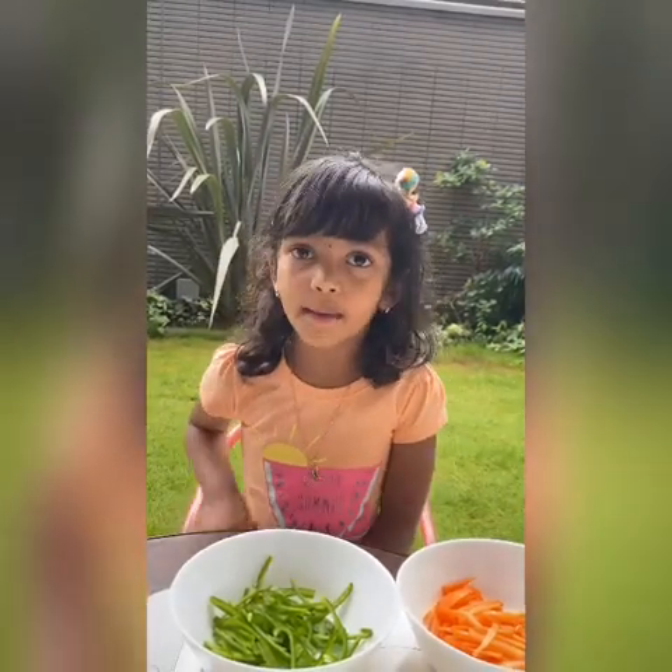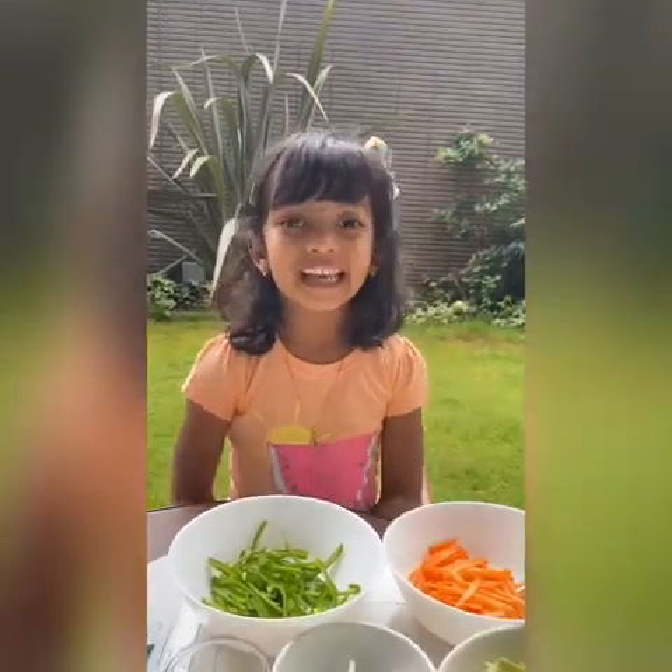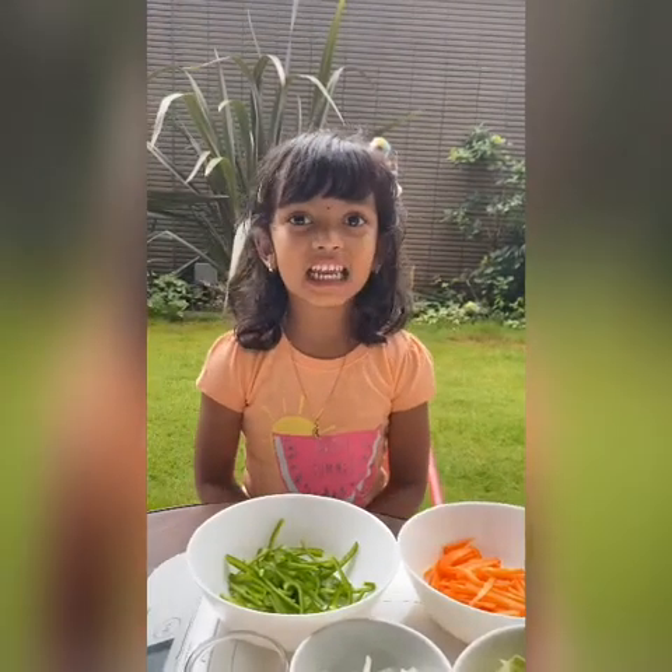Hi Friends! Today we are going to make American Chopti in Japanese style. It is called Ankhake Thoba.